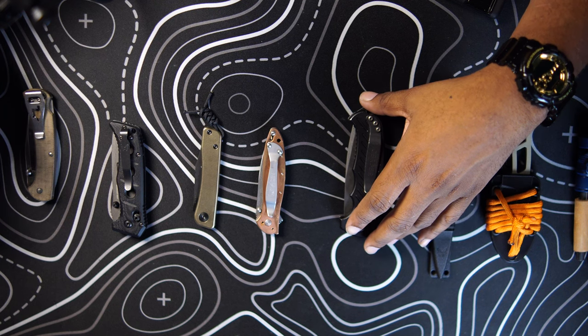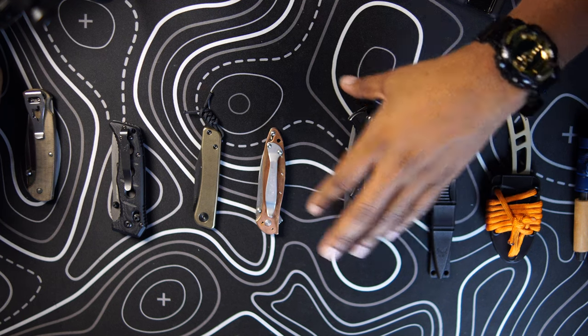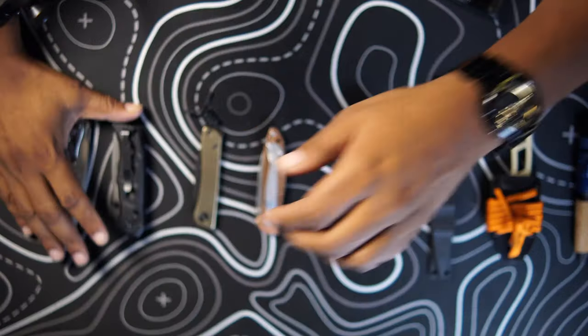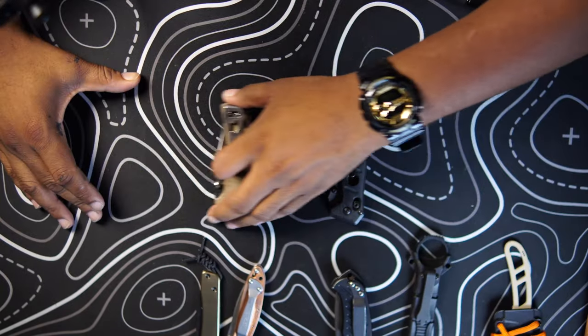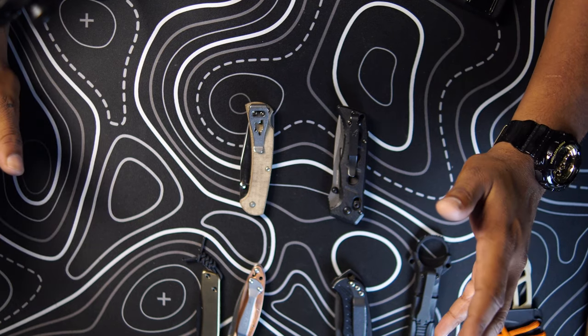We're going to start here working from left to right. The first two groupings of EDC knife that you might be used to quite often are going to be your knives with the thumb studs — the manual opening knives. They don't have any spring assistance. This is all you opening these, all that good stuff.